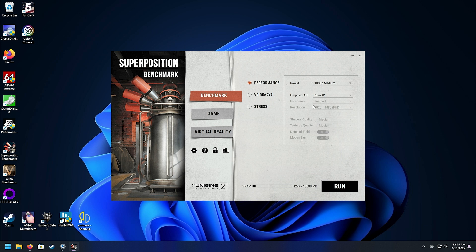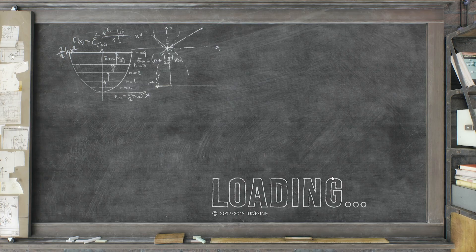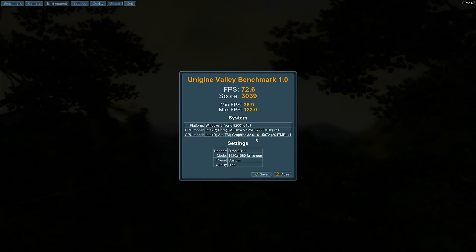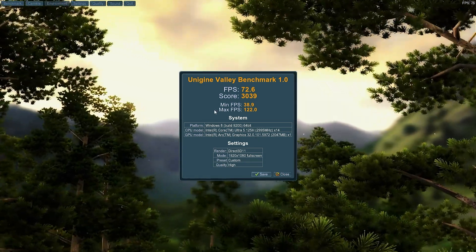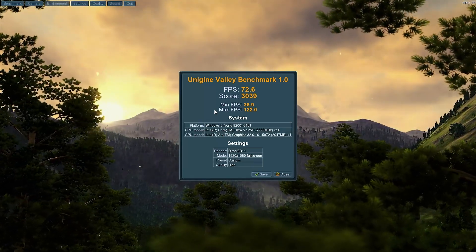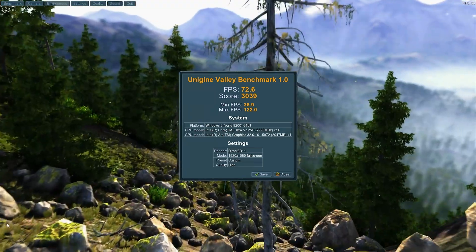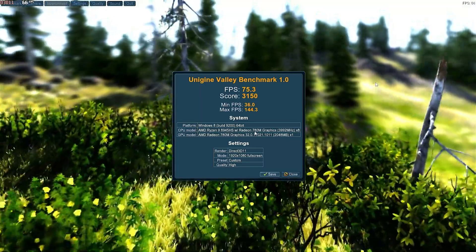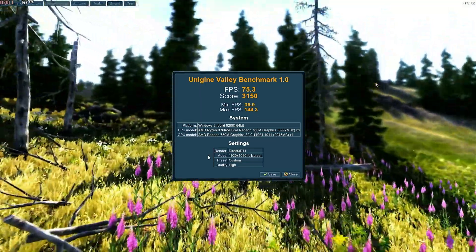Let's try Superposition at 1080p medium — this stresses both CPU and GPU simultaneously due to the physics load. Our average FPS is 39.86, much better than expected, with an overall score of 53.29 and minimums still above 30. Valley benchmark came in at 72.6 FPS with a score of 30.39 — I did not expect that. Comparing to the AMD 8945HS with Radeon 780M: just a little bit faster on AMD, so the Intels are finally here to game.